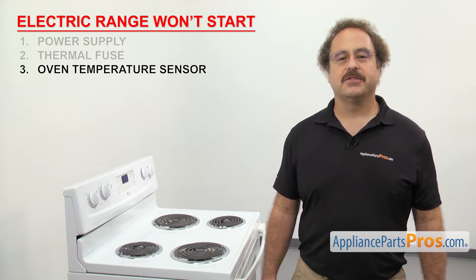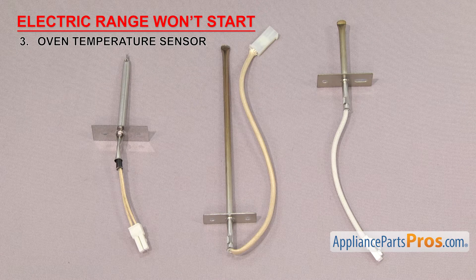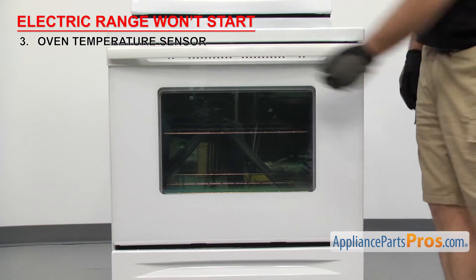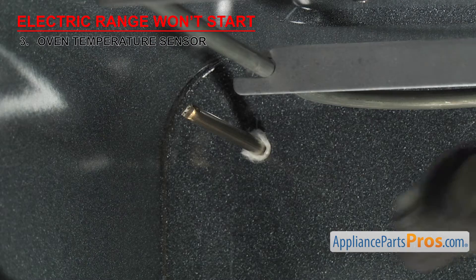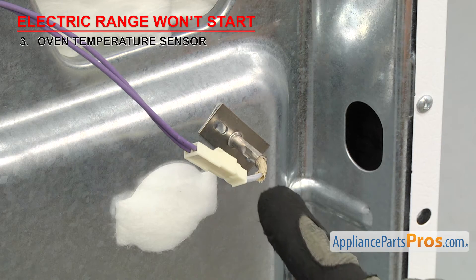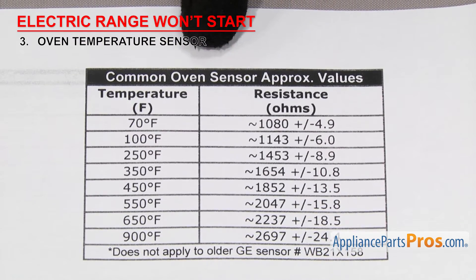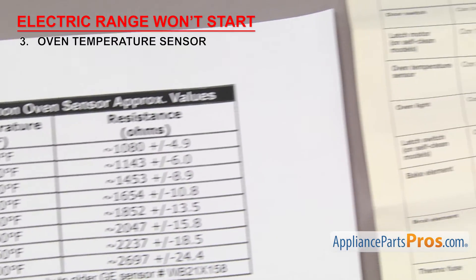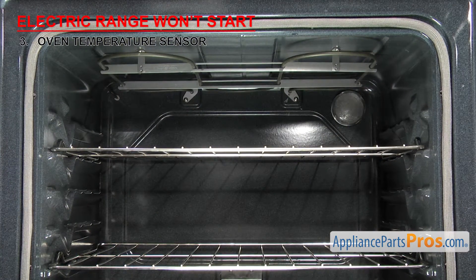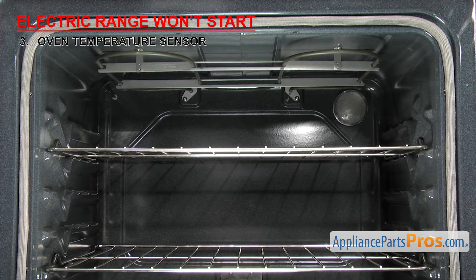Now we can check the oven temperature sensor. It tells the control board the temperature inside the oven. Oven temperature sensors are a type of resistor in which the ohms reading will change as the temperature does. They're usually a small metal rod with a mounting plate and two wires, usually mounted in the upper left or right corner of the oven. If the range won't start, it could be because the temperature sensor is bad. The most common sensor should read around 1080 ohms at 70 degrees Fahrenheit. The sensor can fail in two ways: if the ohms reading is off, it could cause the oven temperature to be different than what you selected, or if it's totally failed and you don't get a reading at all, then the range won't start.